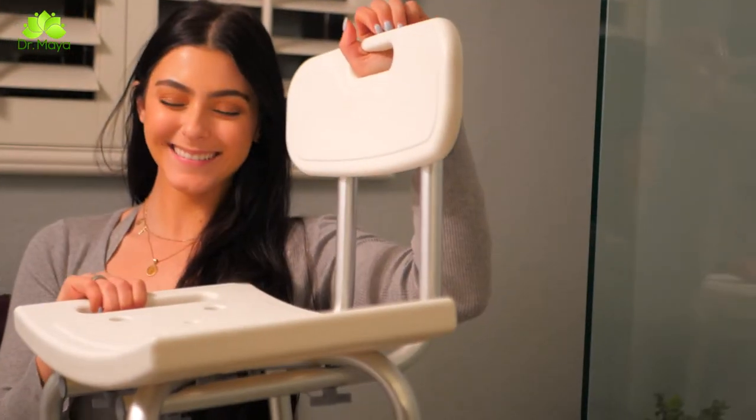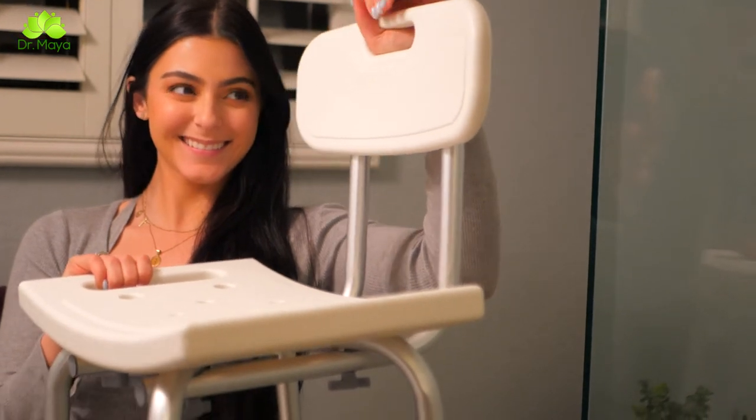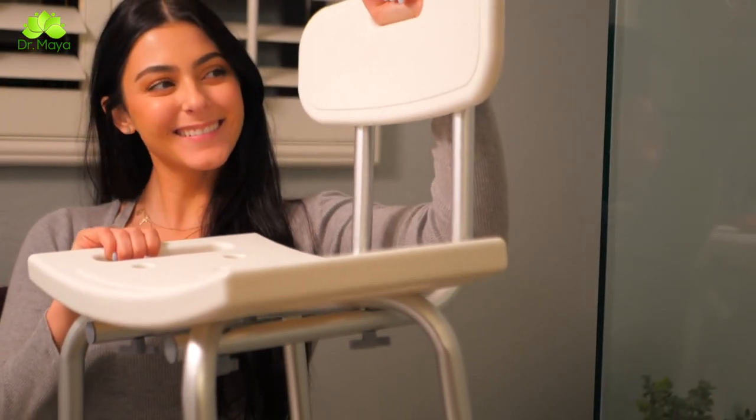When it comes to safety, go with the name you can trust — Dr. Maya shower and bath chair with backrest.